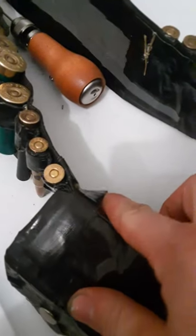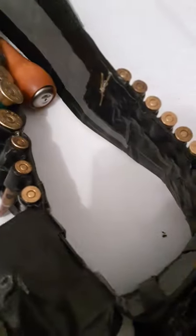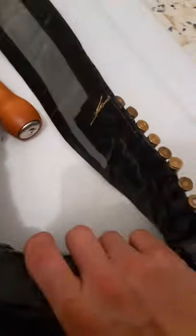Then you just make some pouches and put some button snaps on them. Put a couple of belt loops on each pouch so you can slide it on or attach it to your bandolier belt.